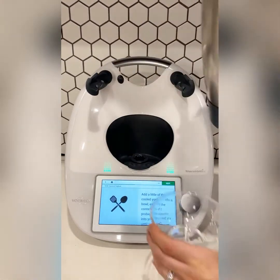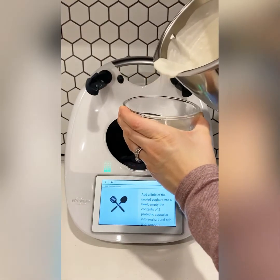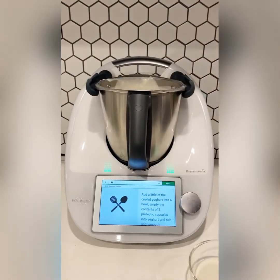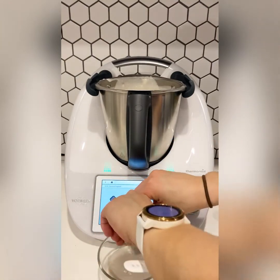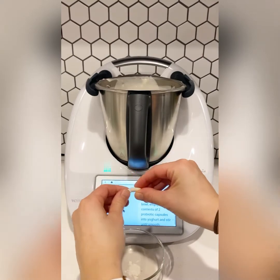Now grab a little bowl and pour out some of the cooled yogurt mixture. Then take two probiotic capsules, preferably dairy-free, add them into the cooled yogurt mixture and give them a good stir.